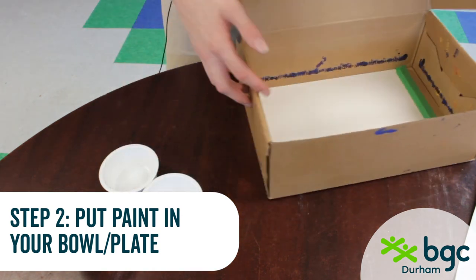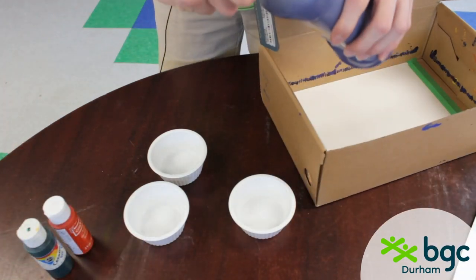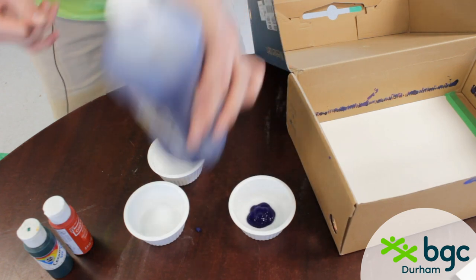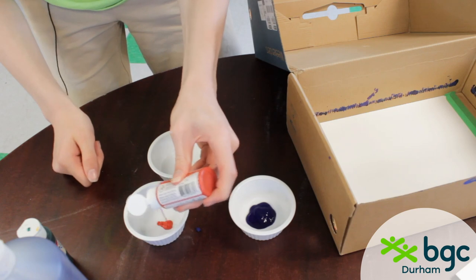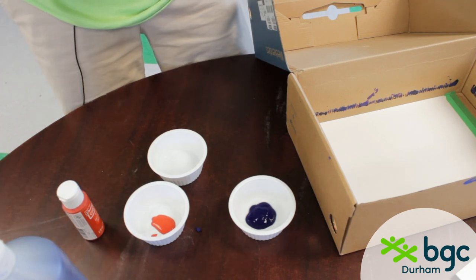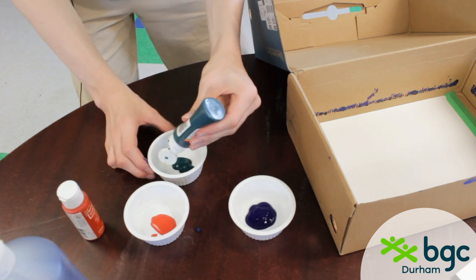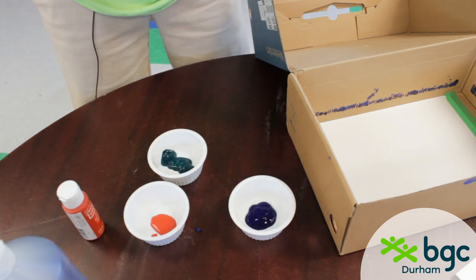Then what you're going to need to do next is get your paint. I chose just red, green, and blue, and you're going to want to empty some of that into these little bowls. You need a little bit of paint — you don't need a lot, but you want to make sure you have enough, because you're going to need to dunk your golf balls in it. You're going to want your golf balls mostly coated. One great thing about this craft is you don't have to be super artistic to do it. I'm not an artsy person by any means — I'm not good at painting, I'm not good at drawing — but I can still do this fine, and it works out really well.